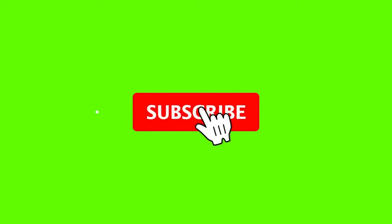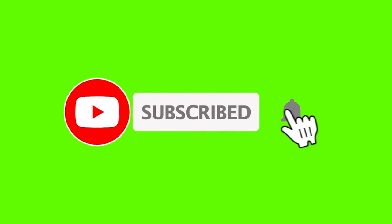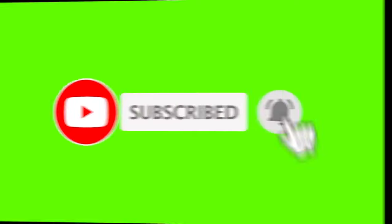Hit the thumbs up — that's a like. Then hit subscribe and hit that bell. Watch my whole video.